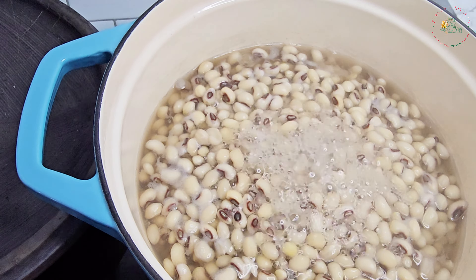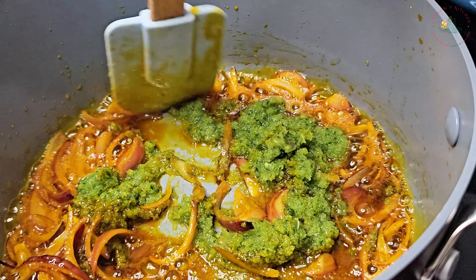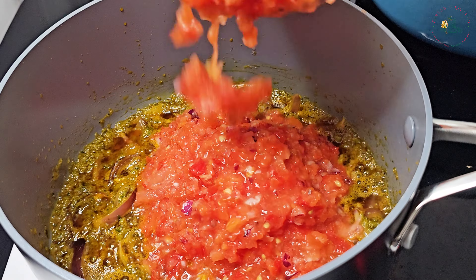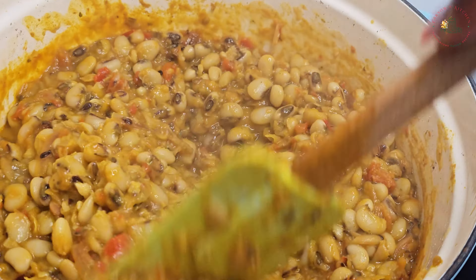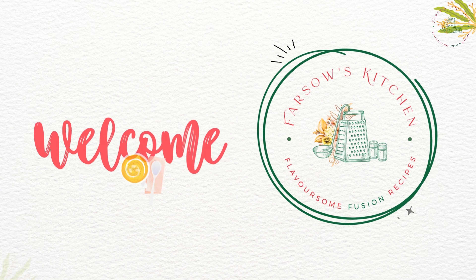Hi everyone, welcome to Foxo's kitchen. Today I'll be showing you how I make black eye bean stew. It's a healthy, delicious and simple dish that's quick to put together. So if you would like to know how I made it, please keep watching.